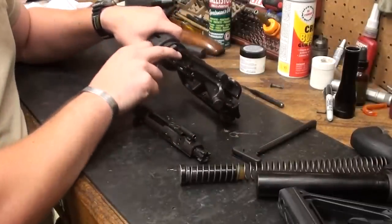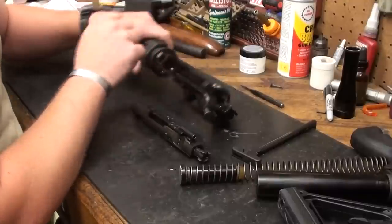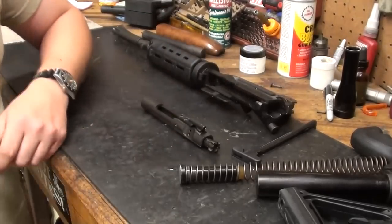You really just mop out the receiver, take and clean the chamber really well, and we're going to scrub the bore. But other than that, we're going to concentrate mainly on the bolt. Let me get it apart.